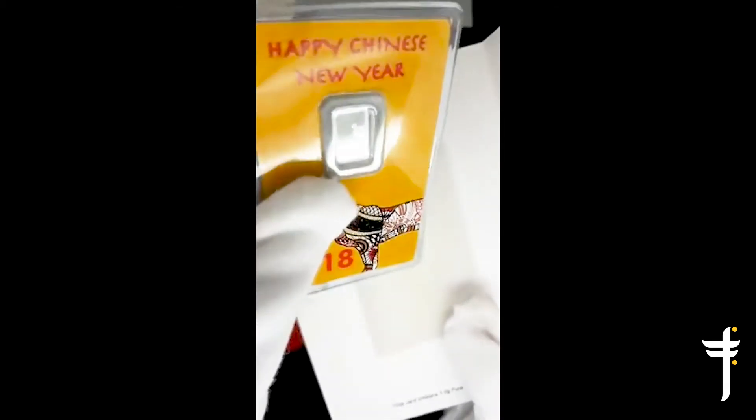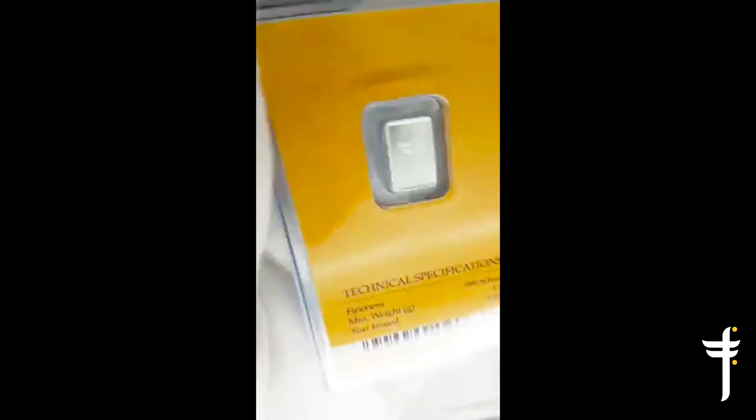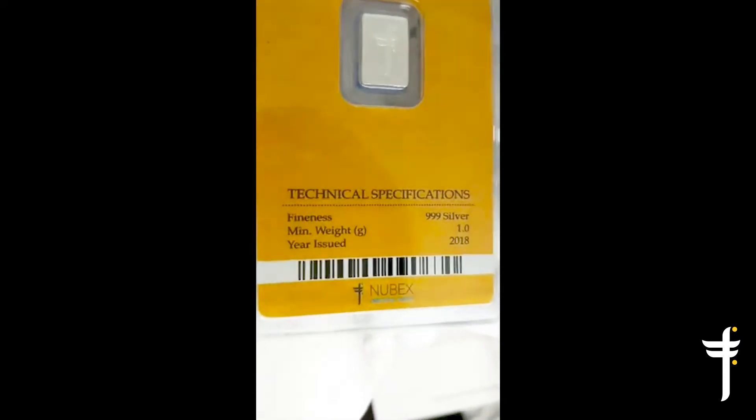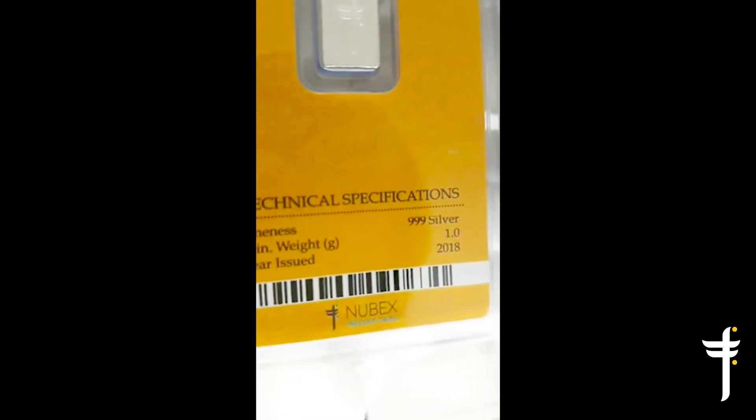For anyone wondering about the purity, it's 999 — the purity is pure 999. We also have the content specs here as usual: the finest in 999 silver, minimum weight is 1 gram, and the issue is 2018.